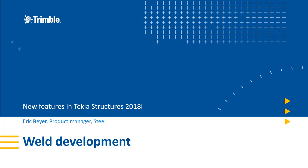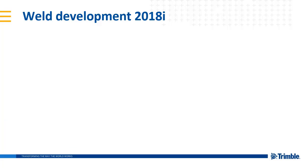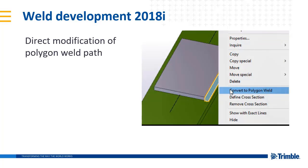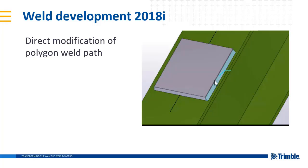Let's take a look at what's new in 2018i. The majority of model objects support the much more intuitive direct modification tools, and now I'm happy to report that the single-sided polygon weld does as well.